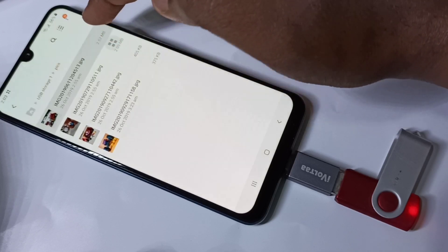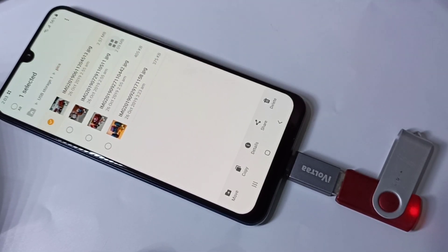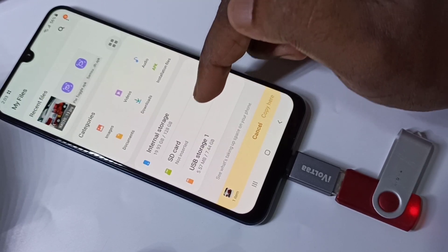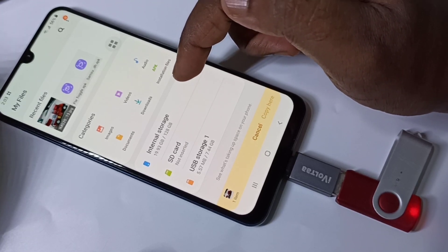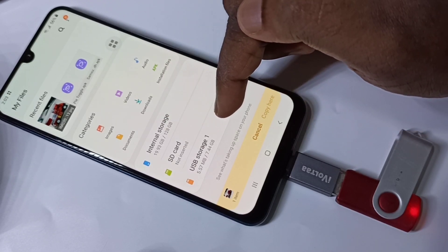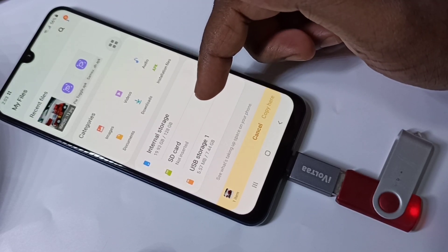Let me open one image from the pen drive. You can also copy these files — tap on that, then copy it. You can paste this file to your phone's SD card or internal storage. You can also copy files from internal storage or SD card to your USB pen drive, so both ways you can transfer files, images, videos, and audio files.